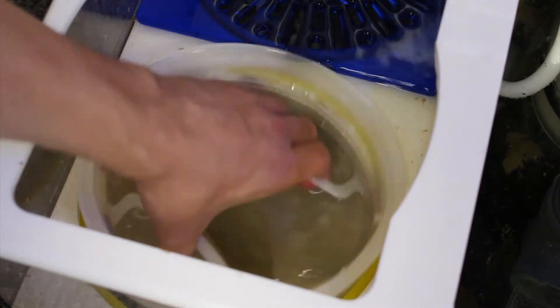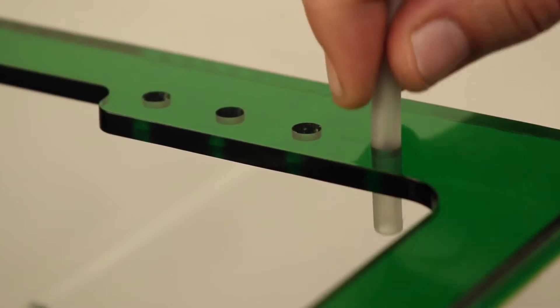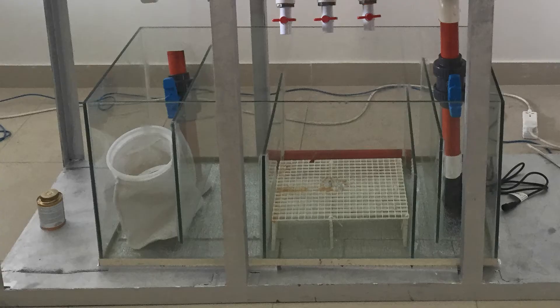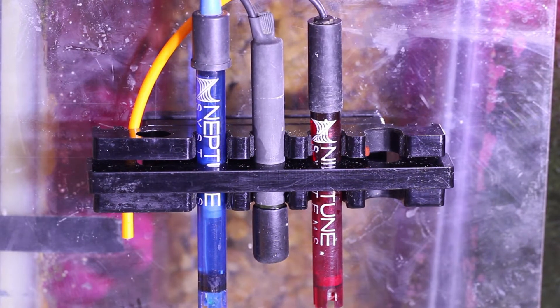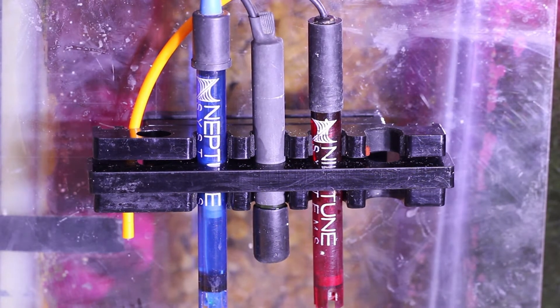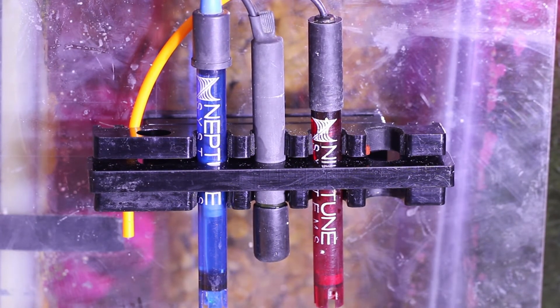Some features to look for in a sump are a sock or cup holder, tube holders or fittings for dosing and top-off pipes, probe holders, and an adjustable water level in the skimmer chamber. If your sump doesn't have some of these features, you can add them easily, like tube and probe holders. I am using this Innovative Marine Aqua Gadget custom cradle — it's a magnetic holder and I like it so far. Try to avoid holders with suction cups and always use magnetic holders.